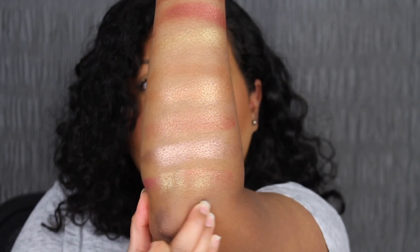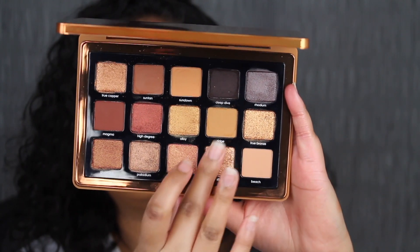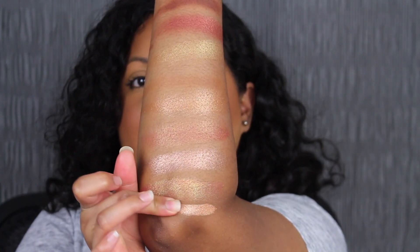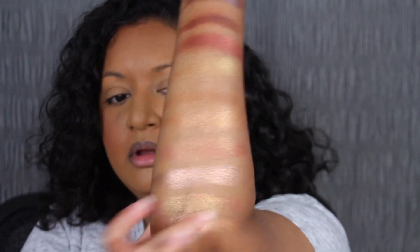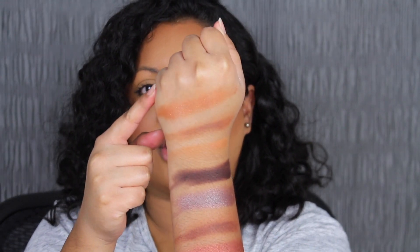I'm not sure if the camera is picking it up, but I'm going to try and move it. The second to last shade is called Silk. Silk is described as a foil rich champagne shadow. I'm running out of arm space, so the last shade I'm going to swatch right here at the very top.